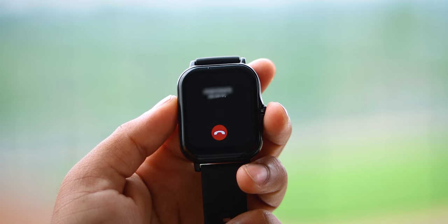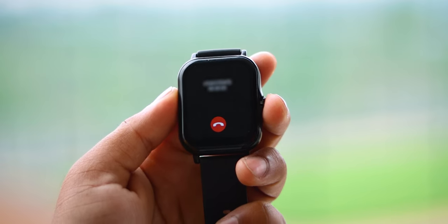The Bluetooth calling quality and microphone quality are notable features. You can check the microphone quality directly through the watch.